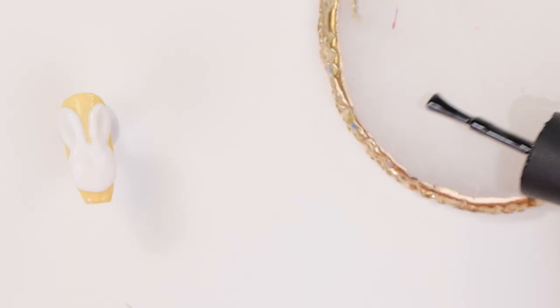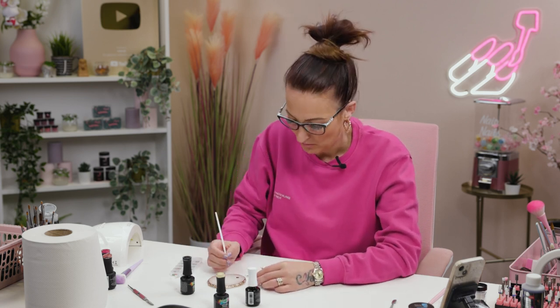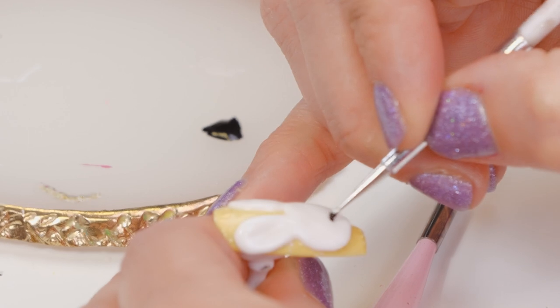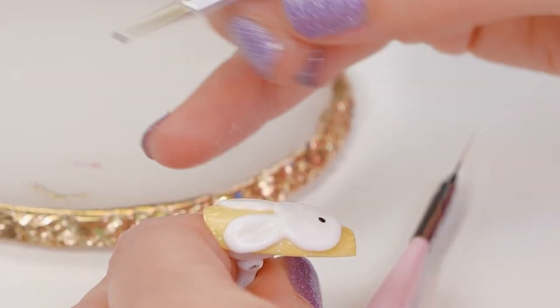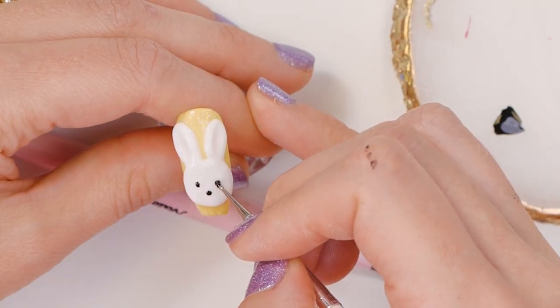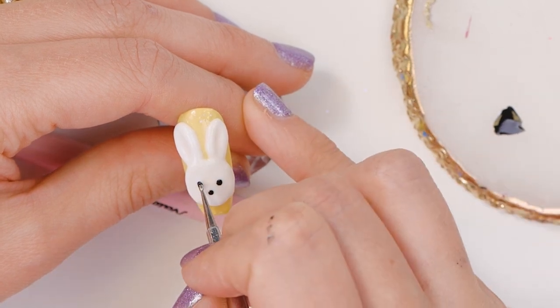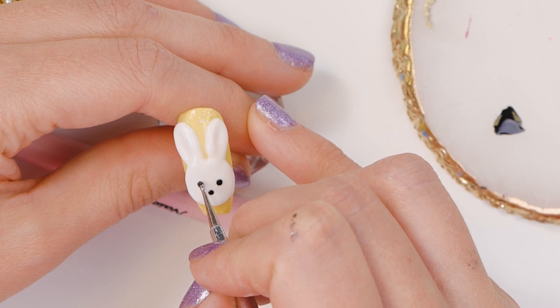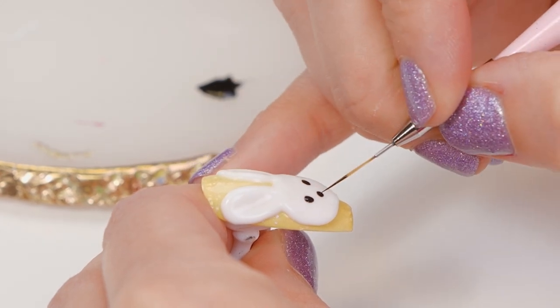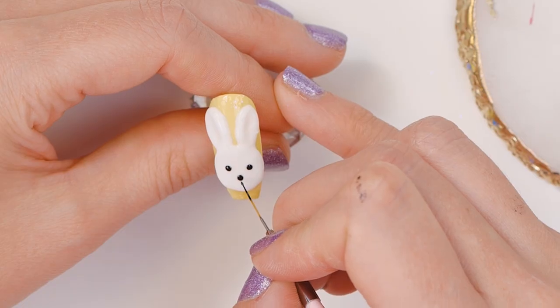Now we're going to take our black gel polish, dotting tool, and triple zero three brush. We'll do his face — her face, his face. Nose. I think bunny can be different. Eyes.